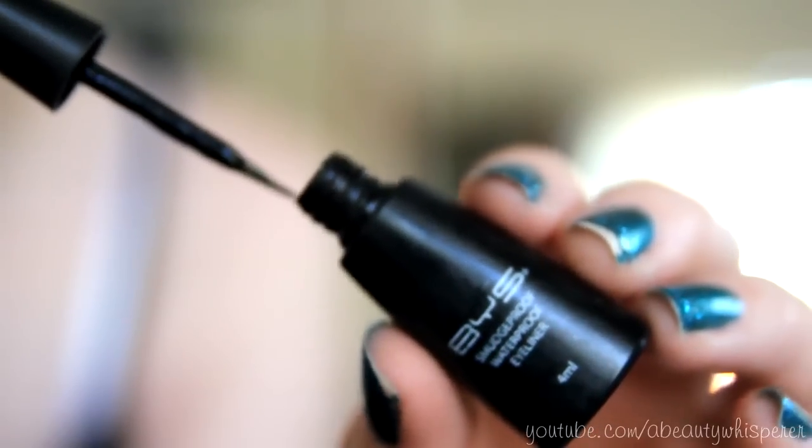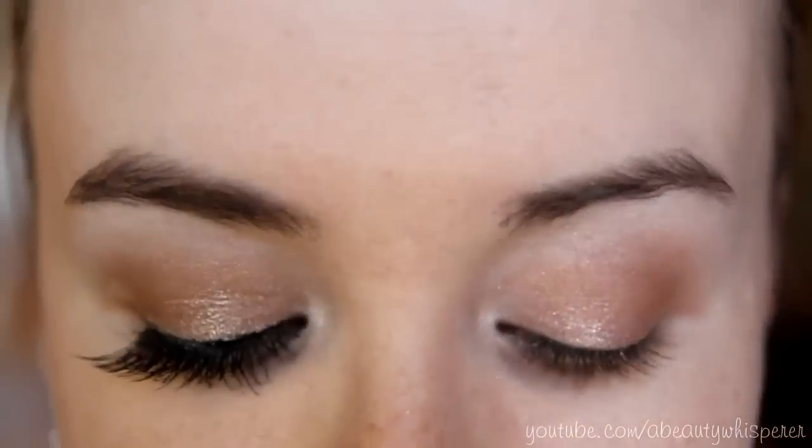Now I'm just going to line my upper lash line with BYS's liquid liner. All we want is just a really thin line — nothing thick — and we're not going to wing it today.